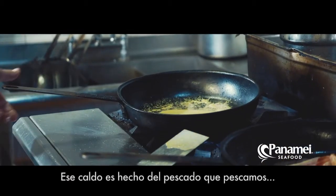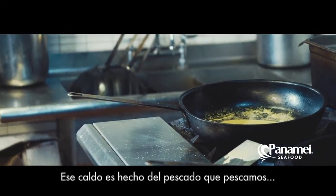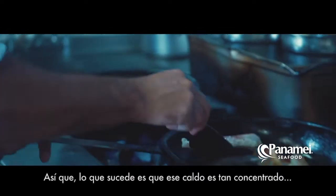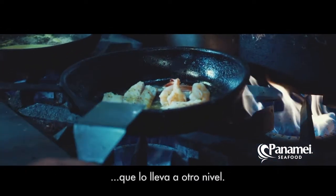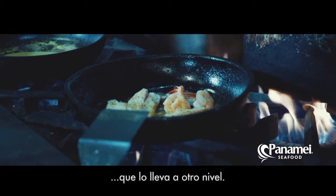The homemade broth that we use — that broth is made from the actual fish that we cut up. So what happens is, that broth is so concentrated, it gives it a certain another level.